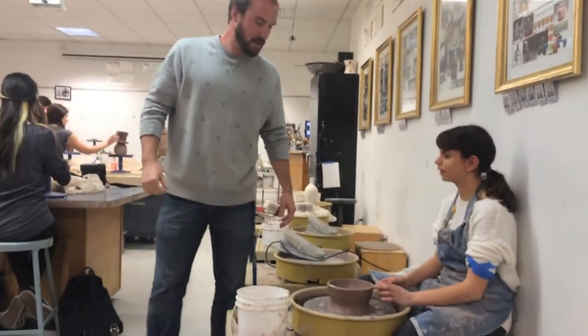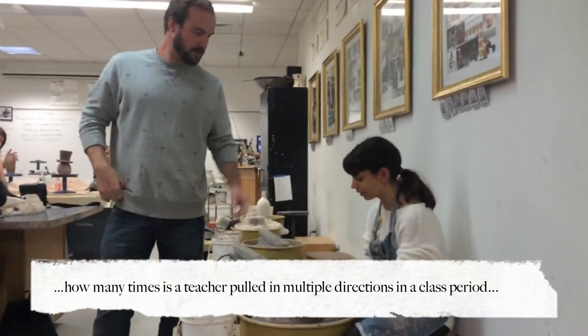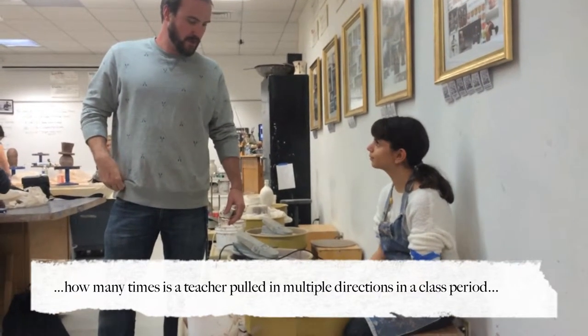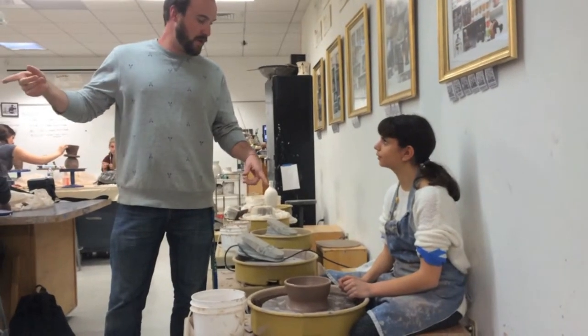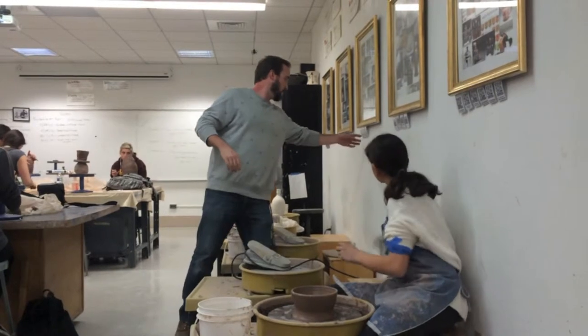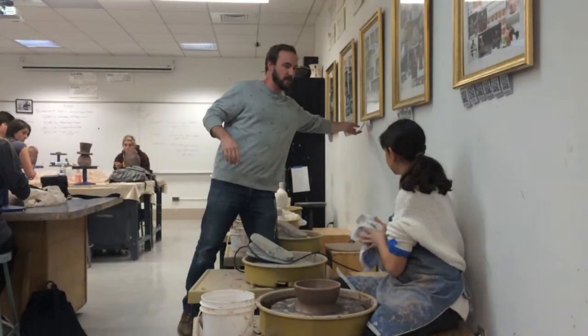Mr. McCabe, I have a question. Mr. McCabe, can you help me carve my turtle? What did you need? I'm trying to widen out this bowl — how can I widen it out without it getting too thin? Let me help Mike over here real quick, and while you're waiting, why don't you scan this Lauren Amita QR code over here. Scan this and watch this video real quick, and I'll be right back.